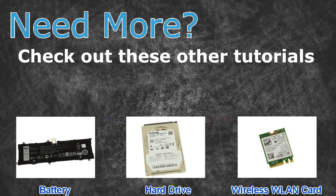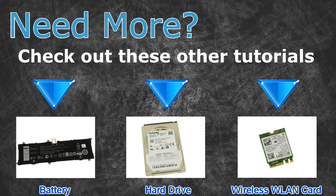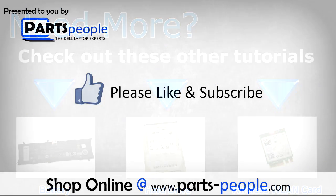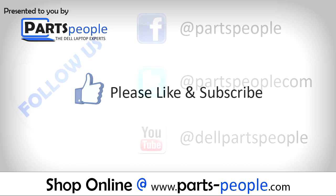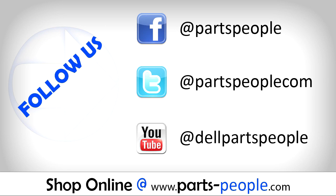Need more? Check out these other tutorials — for batteries, click here; for hard drives, click here; for wireless cards, click here. Thanks for watching! If you enjoyed this tutorial, give this video a like and subscribe to our YouTube channel. Check the video description below for links to written tutorials and replacement parts.